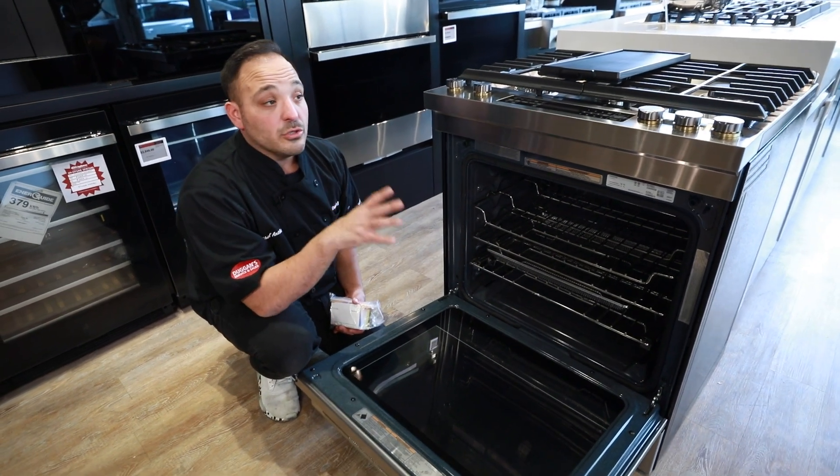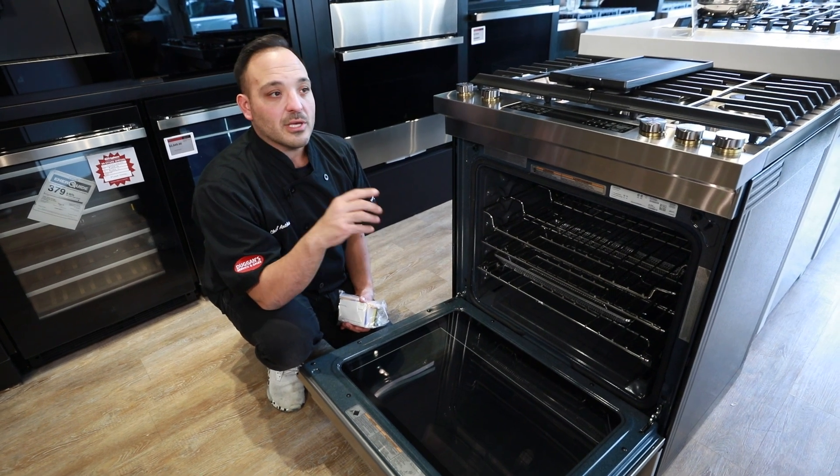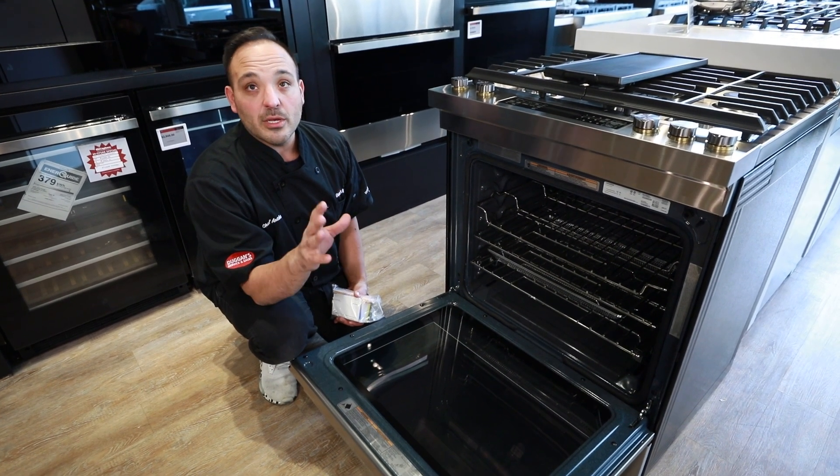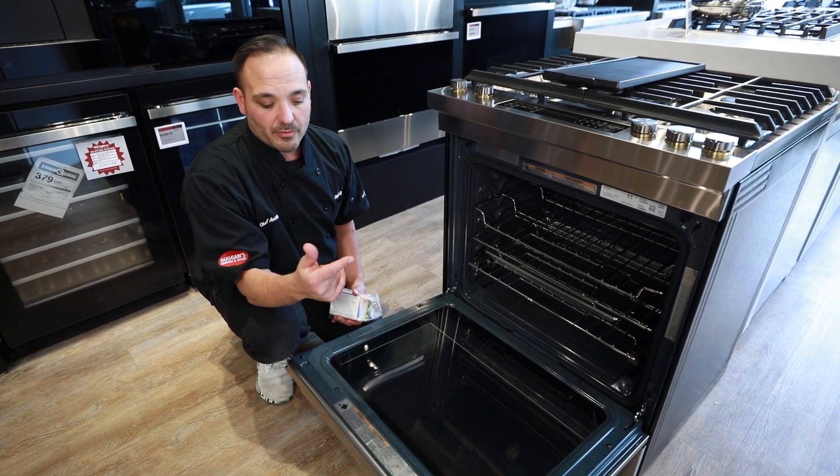This is a nice alternative to using your full self-clean system — kind of like a once-a-month or between-the-week option when you want to get some of that heavy soiled stuff off and keep it running really nice.